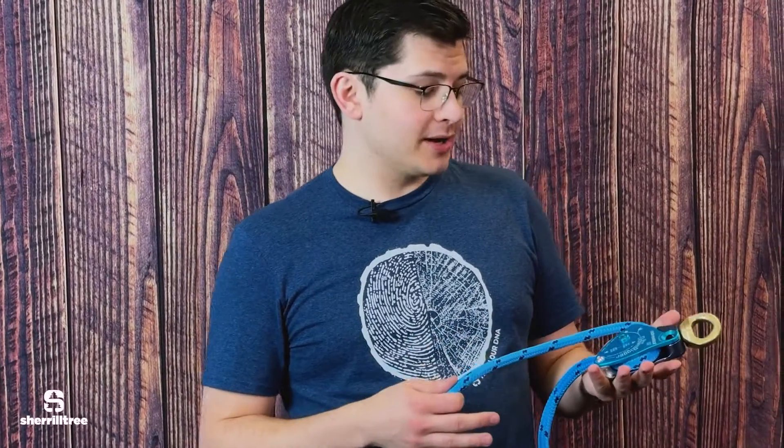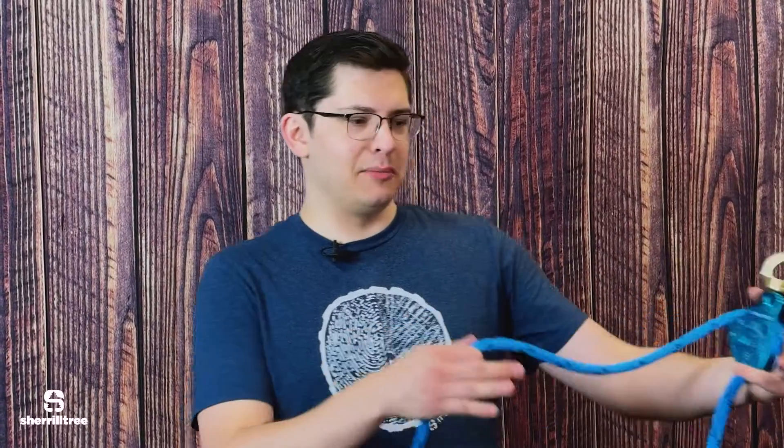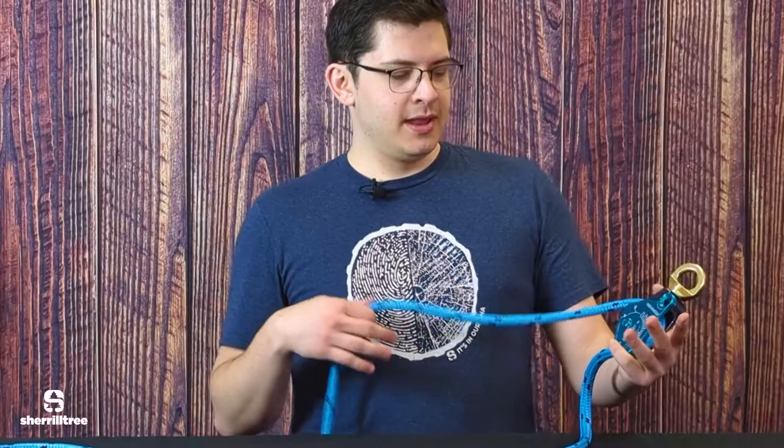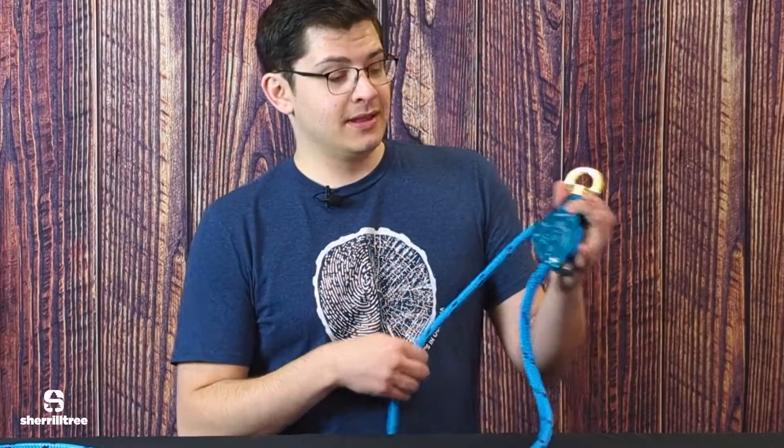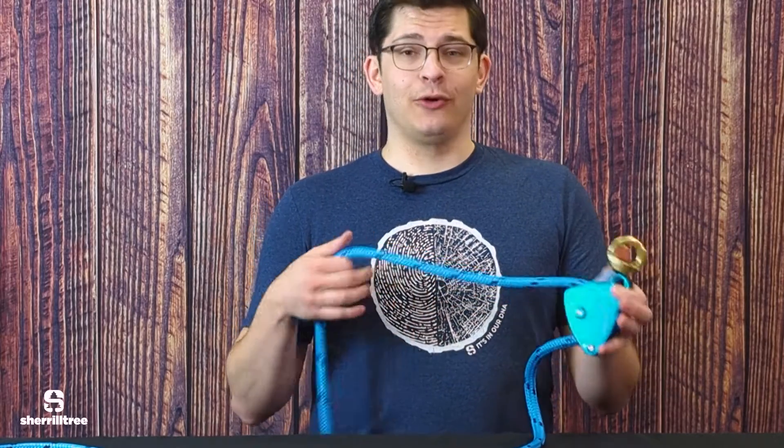A great use case for the Downrigger or other aerial rigging products is for small crews. The grounds person can catch the load, and then when they need to handle the load — tip it down or whatever and move it out of the rigging area — they can pass that rope off to the climber in the tree, who can still use the benefit of the friction to control the load as they finish the lower. Because if a climber was in the tree trying to hold that line without the benefit of the porter wrap at the bottom of the tree, they're holding the whole load.